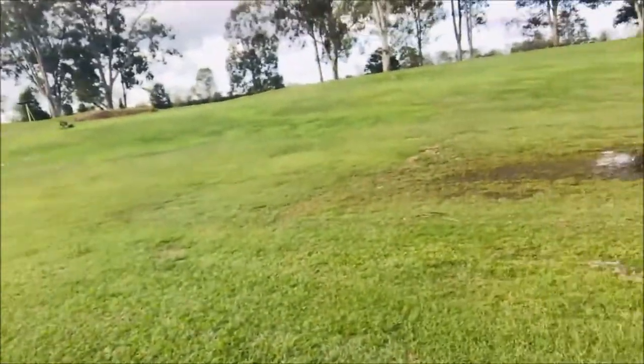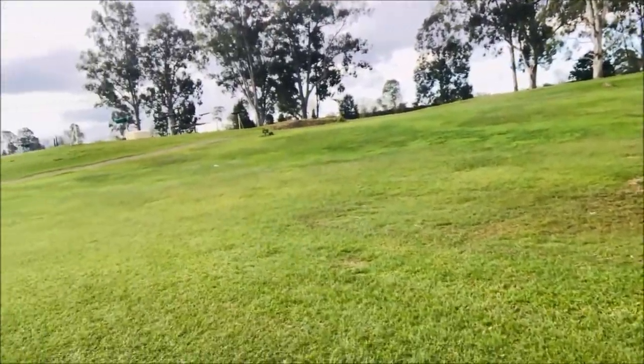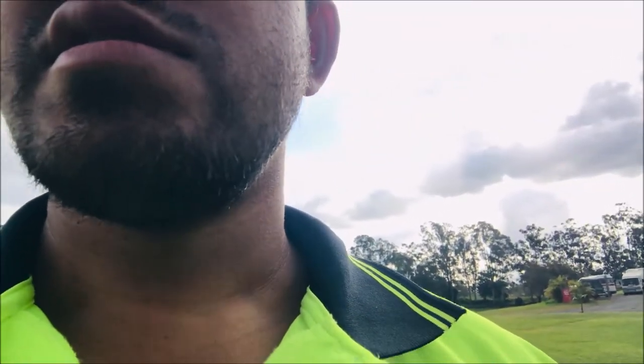Thanks for checking out my YouTube channel. As you can see behind me, there's rain coming. I'm on this beautiful golf course and at the moment there is a bit of a drainage issue here — the water actually puddles and doesn't drain, it doesn't get absorbed into the ground.